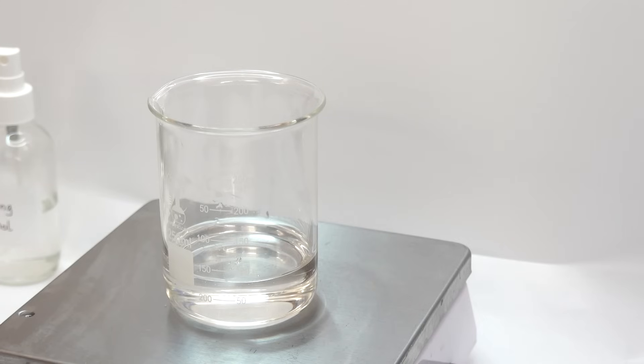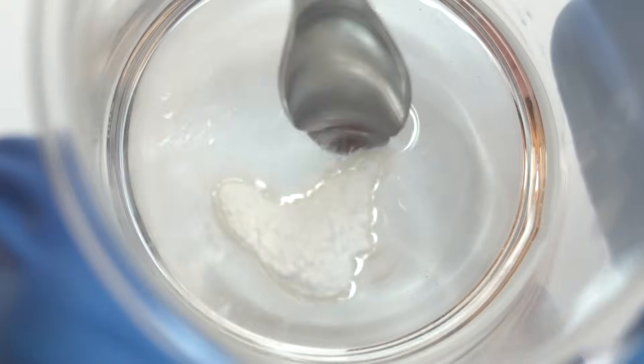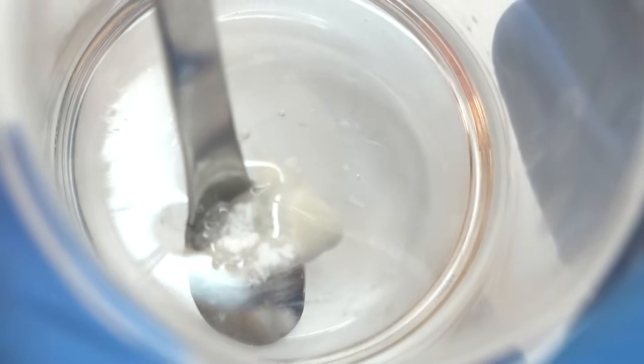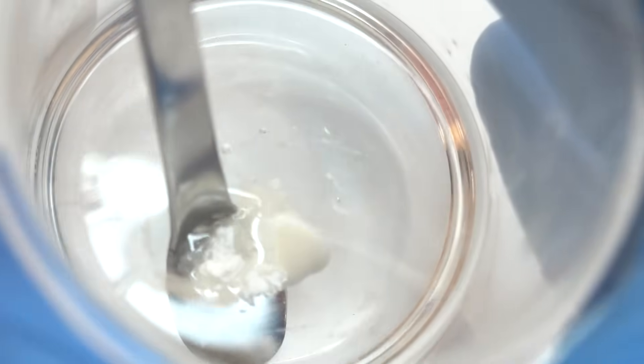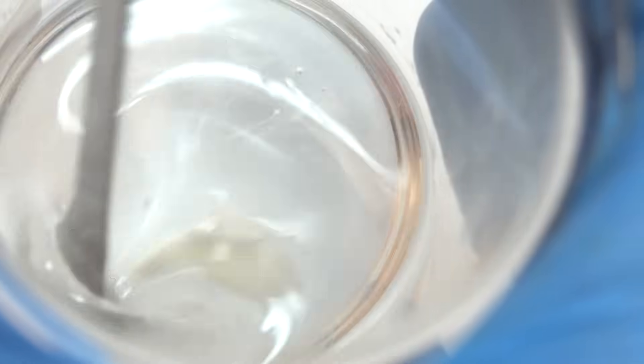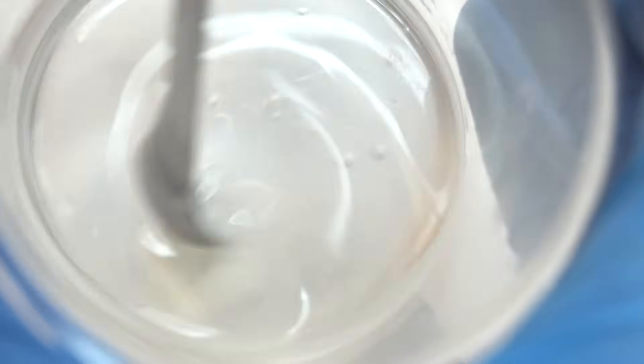So we're going to go ahead and add xanthan gum. Xanthan gum is a thickening agent, a gelling agent, a stabilizing agent, and more, and this is going to greatly enhance the texture of our scrub. We want to dissolve it and then hydrate it. The glycerin is 95% glycerol and xanthan gum can dissolve in glycerol, so we mix it until we don't see any clumps. My scale isn't great at measuring down to a tenth of a gram sometimes, so my rule of thumb is 1/16 teaspoon xanthan gum for every 10 ounces of scrub.